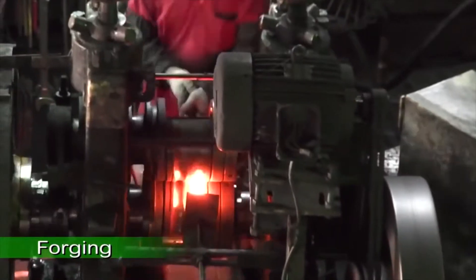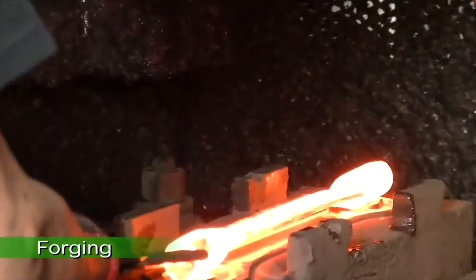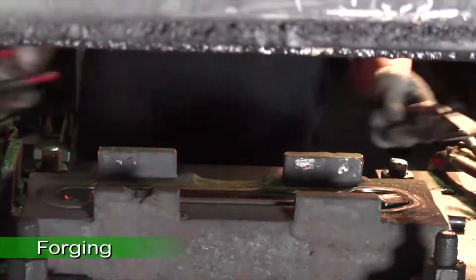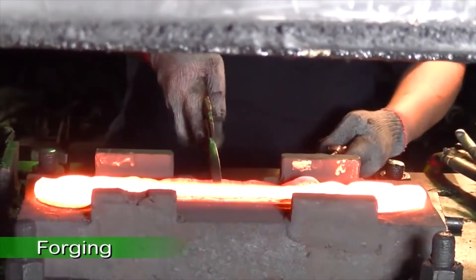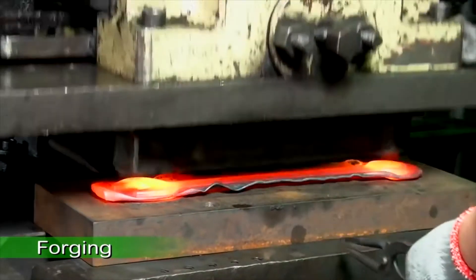It takes three die pressings to complete the forging process. The first die presses out the general shape, the second die presses the finished shape, and the third die cuts out the blank.